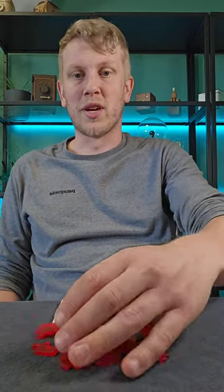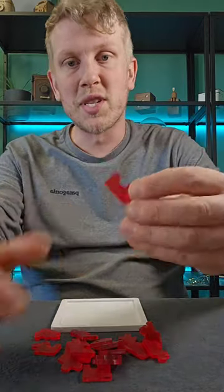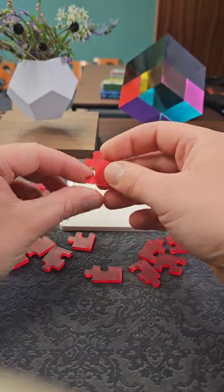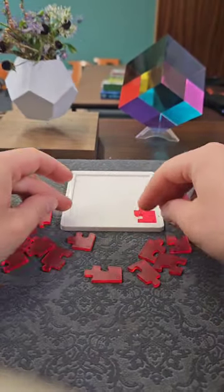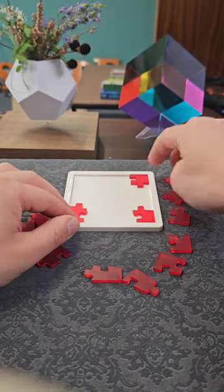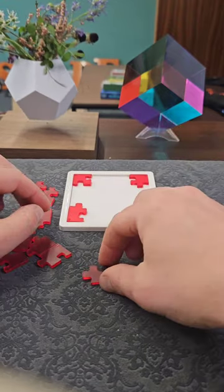How hard can a 19 piece jigsaw be? Turns out it's actually pretty difficult, seeing as every single piece is a corner piece. Pretty much any jigsaw I ever do, I start off with the corner pieces and then work my way around the edges. With this one, obviously all the pieces are corner pieces, so you can pretty much place any piece in the corners to start with, but then where do you go from there?